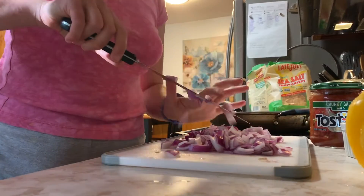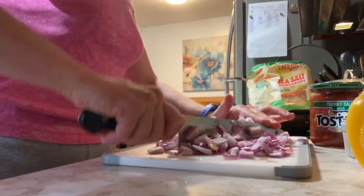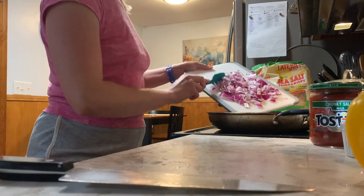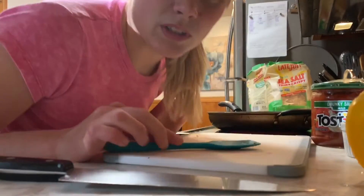I'm making some buffalo shrimp tacos. I got my onions, some homemade guacamole in there, chips. Onions going in there, pepper going in there. I'm going to let those get kind of brown.